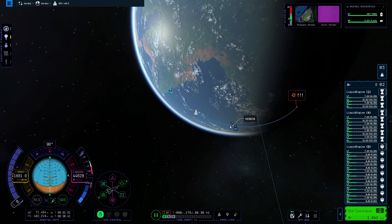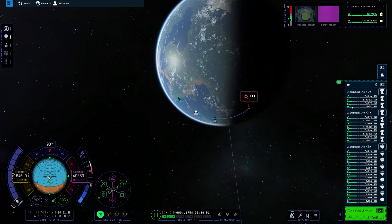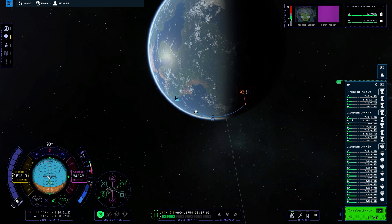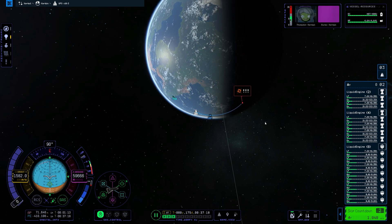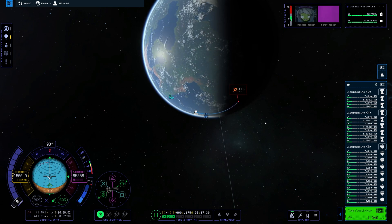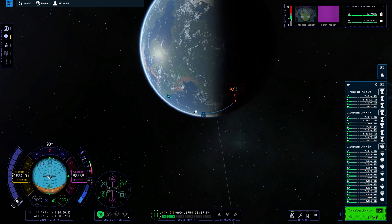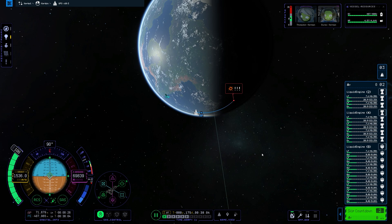You can see the apoapsis is at 71,000 meters, so I'm thinking maybe we have enough fuel to get into orbit. I was very concerned because I've had multiple attempts and changed the design 19 times just to get to this point. I wanted to make this a very efficient burn, so I got as close as possible to the apoapsis — although really I should have gotten even closer. With the remaining fuel, I was just hoping we had enough.